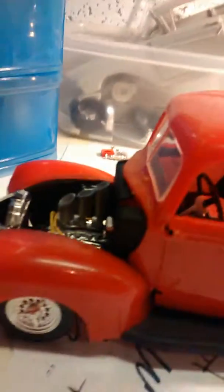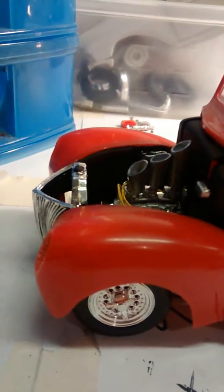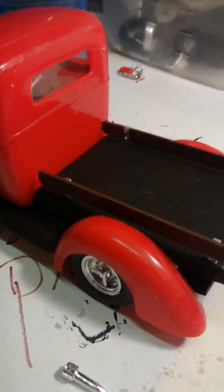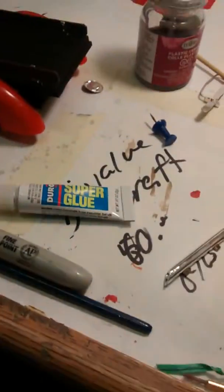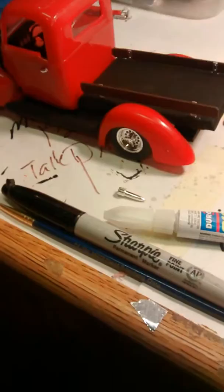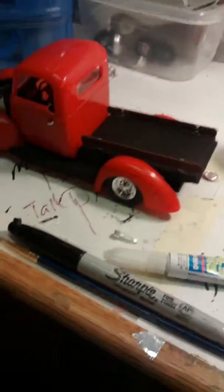Tell me what y'all think — if y'all like it, if y'all don't. I think it looks good. It's going to be unique, that's for sure. I've also got the Call Me Gone car coming up and a 57 Chevy coming up. That's a couple of the builds I got coming up.